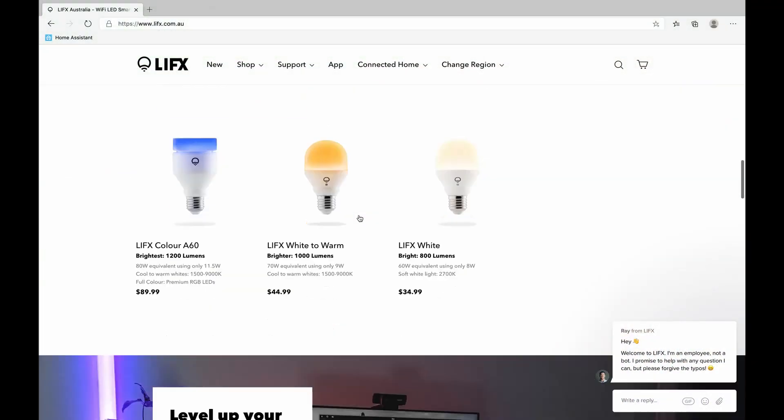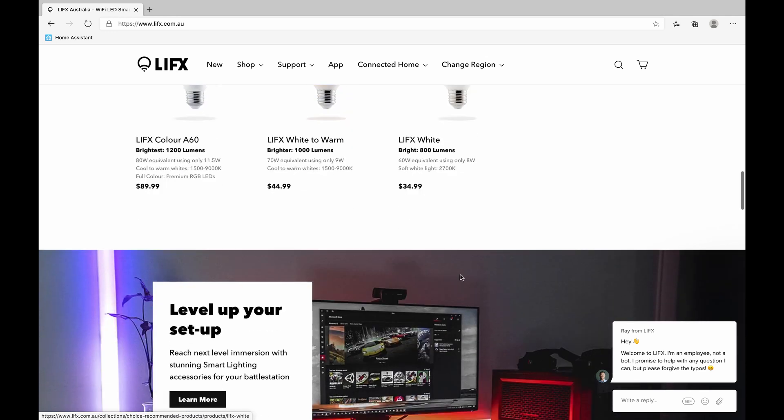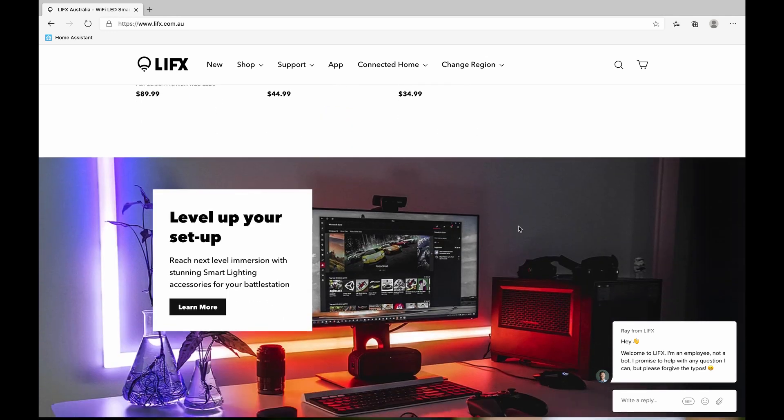The LIFX website has many more items available including smart light switches. The LIFX ecosystem is not cheap, with this particular bulb costing a hundred and ten Australian dollars. The LIFX Color, LIFX Warm to Cool White, and LIFX White bulbs are at least more affordable, and none of the LIFX bulbs require a bridge or hub to set them up like Philips Hue does.